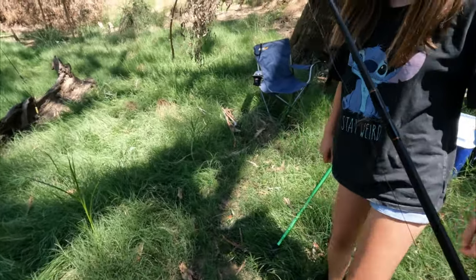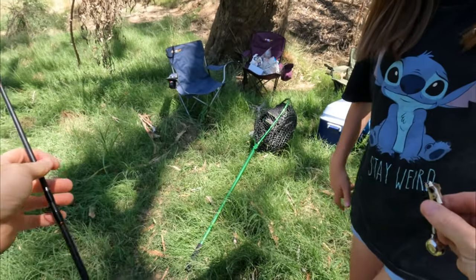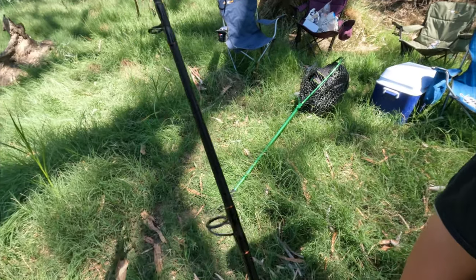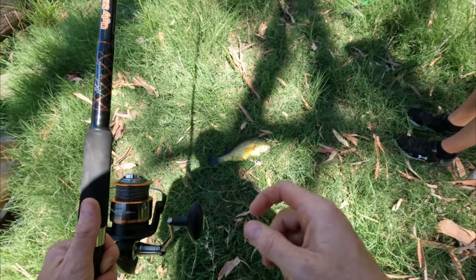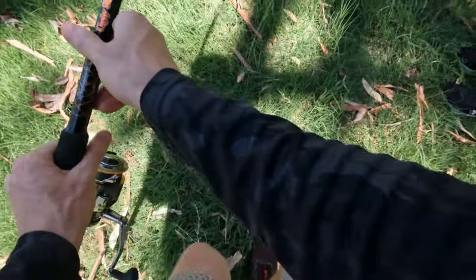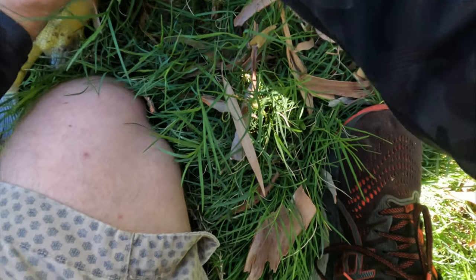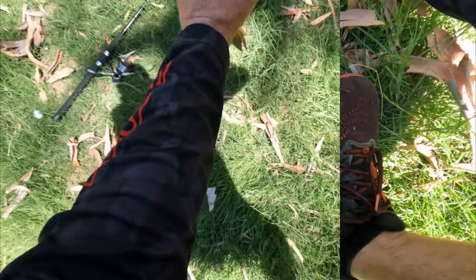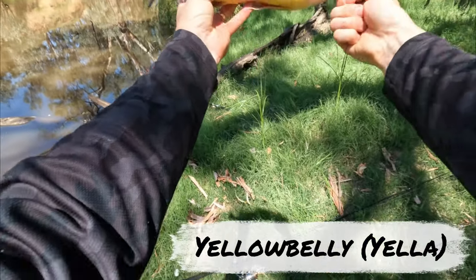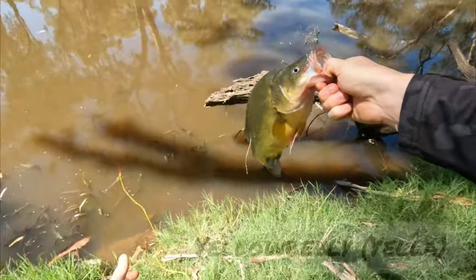That was our last yabby. Yeah, now we need shrimp. Can you hold the rod for dad? We're at a carp catching competition and we caught a yellowbelly, which is not fun because we wanted the carp. Let's just check to see if there's a yabby in its mouth still — no, it's not in there. Catching the wrong fish at your competition! Alright, we'll let this one go then.